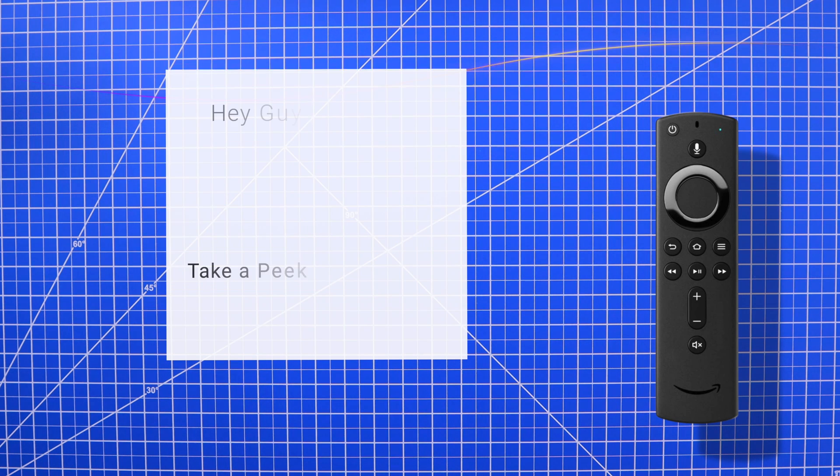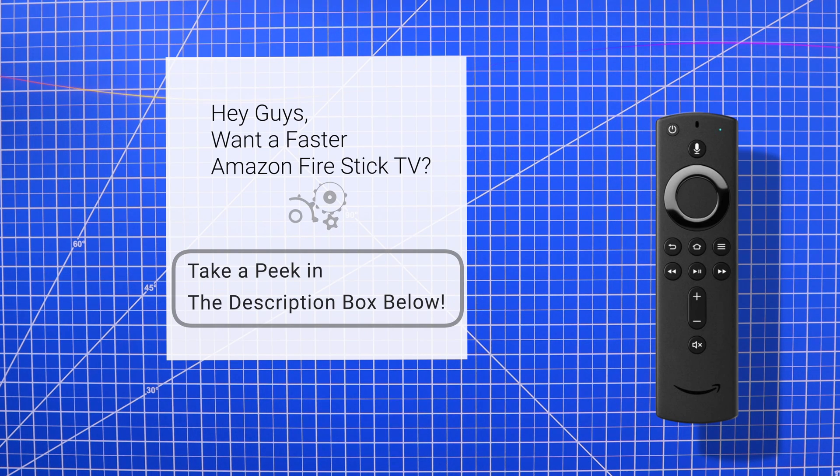Alright guys, I hope this video was helpful to you and that this was able to fix the issue. If you have any questions please feel free to ask in the comment section down below. Thanks again for watching and I'll see you in the next video.